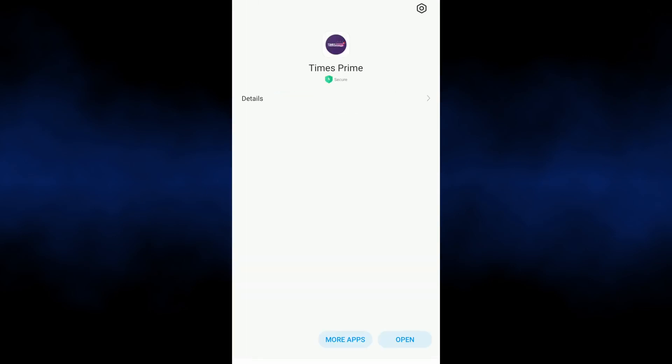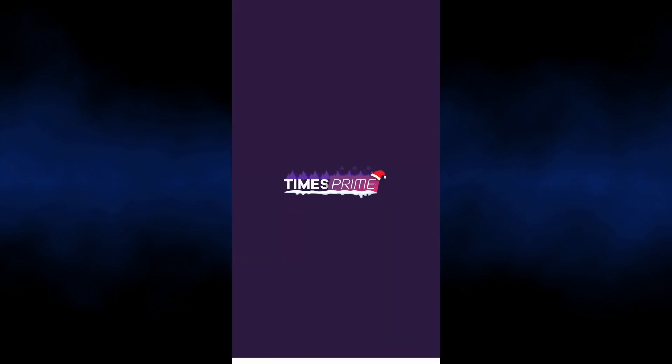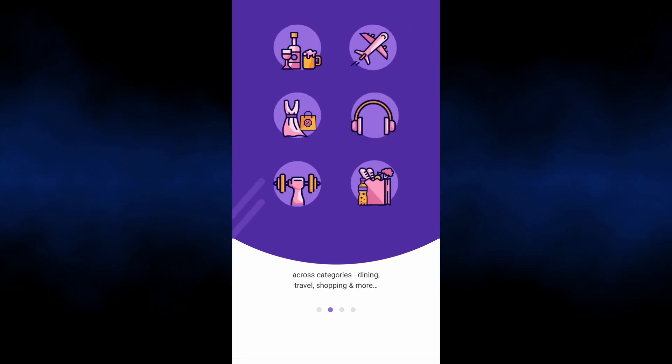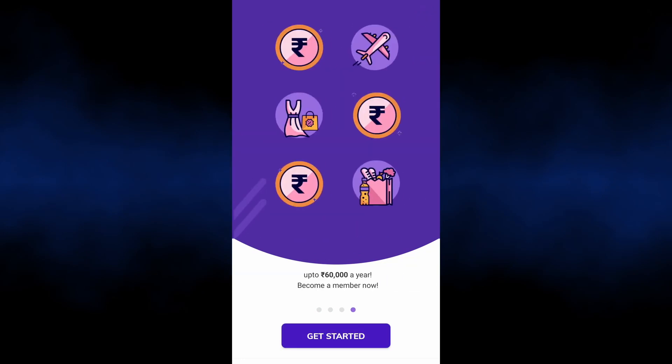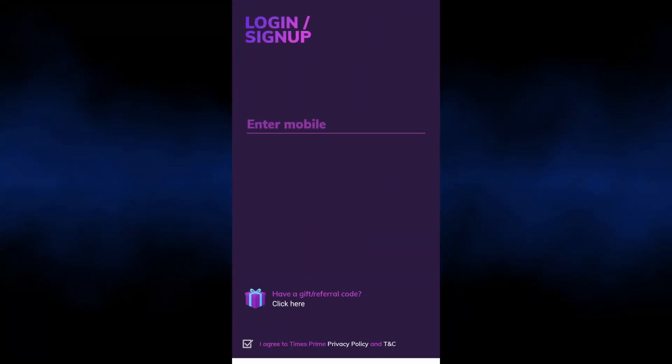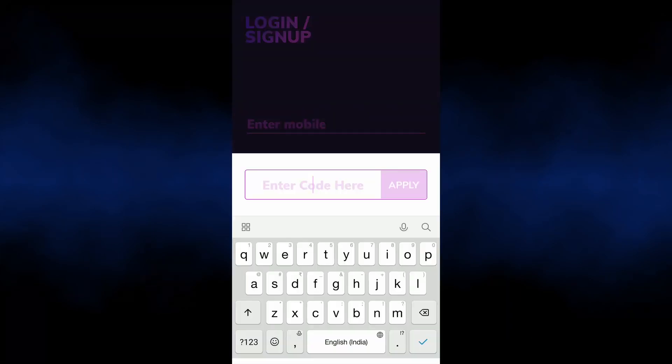In the app, you will find a log in and sign up option. You can either use your mobile number and log in, or if you have a gift code or a referral code, you can use it and log in. If you have super coins in Flipkart, we generate a gift code and enter it in the app.